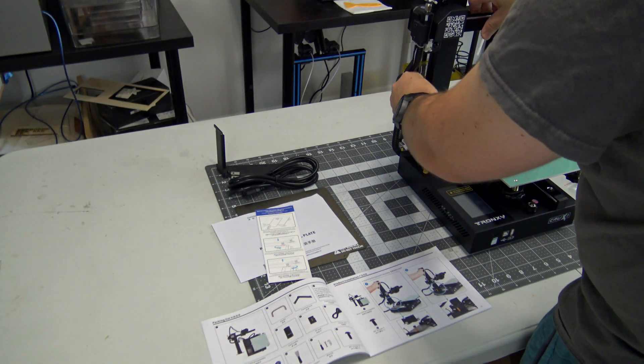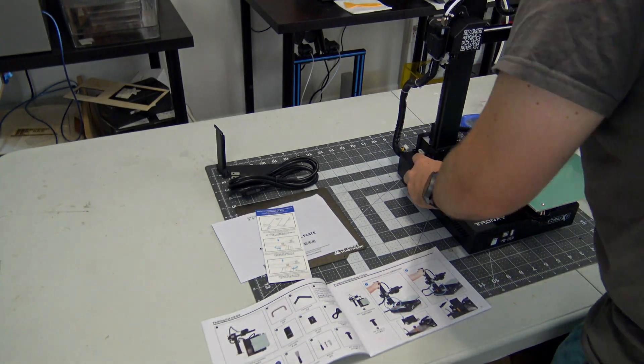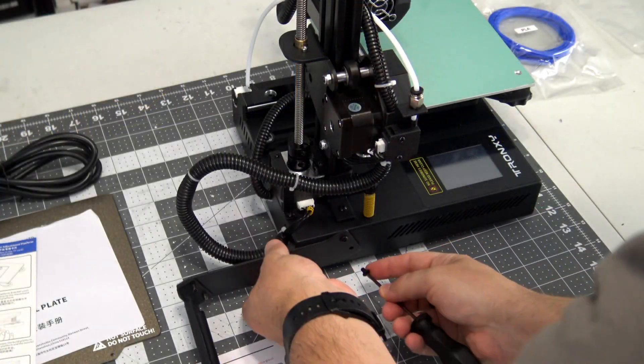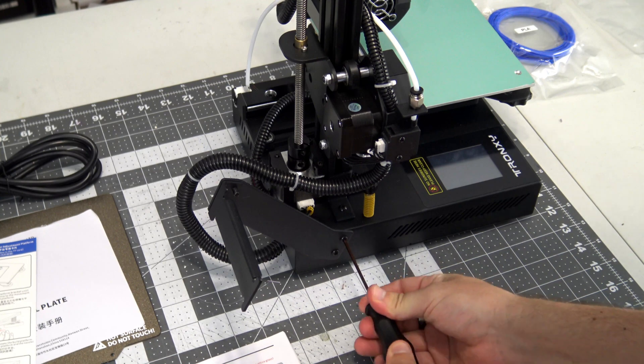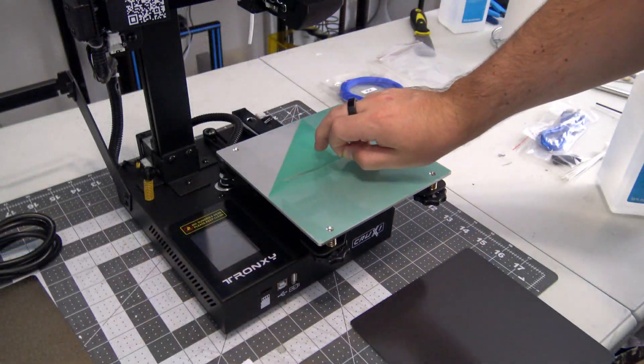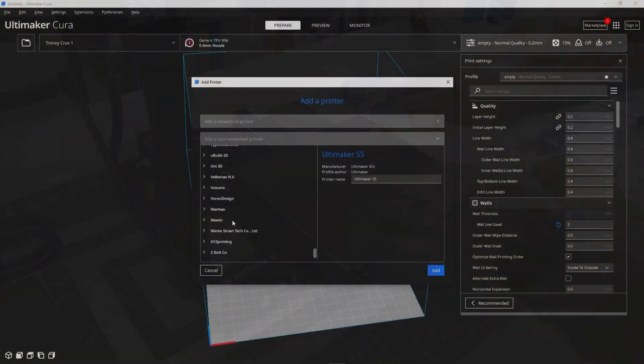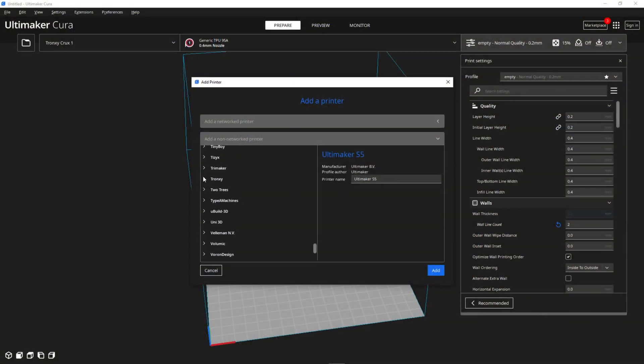Assembly was extremely easy, as most parts were already pre-assembled. Screw in the X and Z-axis assembly to the base, screw in the filament holder, and assembly is complete — it took about 10 minutes total to get up and running. I used Cura as a slicer, but as of Cura 5.1 there is no built-in profile for the Crux 1. I used the Tron XY D1 as a starting point, modified the machine size to match the 180mm print volume, and tweaked the ending G-code.